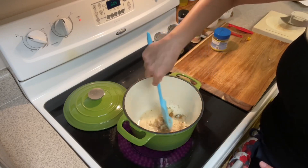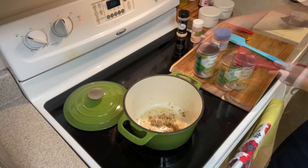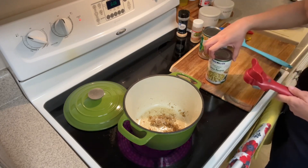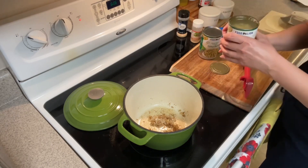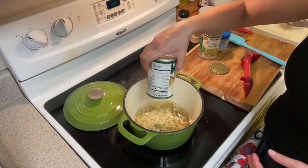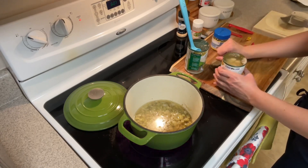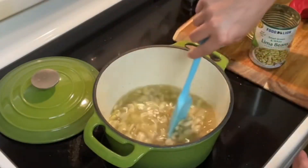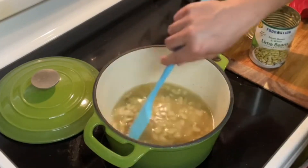It smells so good. Now I'm going to take my two cans of butter beans. I'm not going to drain them. This can opener is awesome — it opens so it doesn't have rough edges that can cut you. I'm just going to dump the whole thing in and stir it up. At this point I'm not going to add any more liquid. I'm going to let the butter beans cook in their own juices.